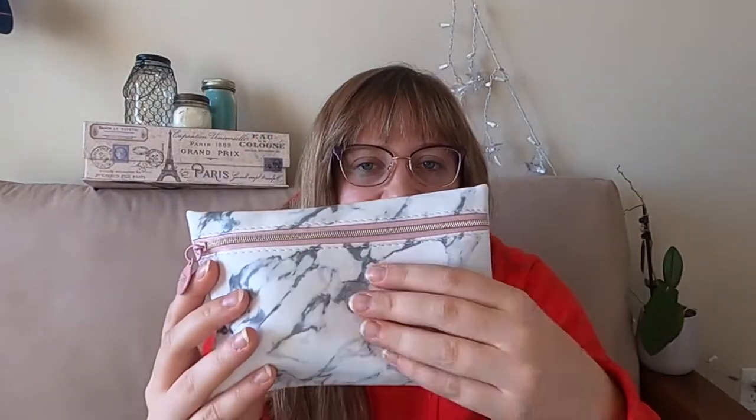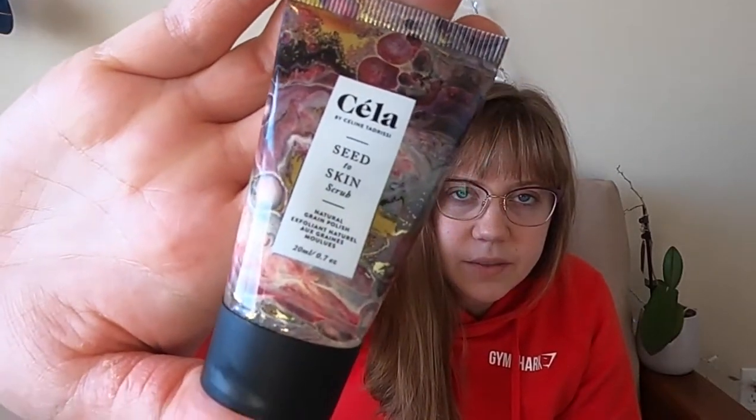So starting off with our Ipsy Glam Bag — it's a super cute little pouch bag. I like the pouch style a lot. It's more of a rubbery feel than plastic, but it's really cute and I'm really digging this pouch. I think it's going to end up being one of my travel pouches. The very first thing I'm pulling out is a nice tiny little product by Cela — C-E-L-A. It's a Seed to Skin Scrub Natural Grain Polish. It's very cute little packaging.